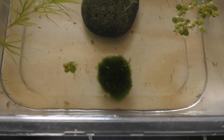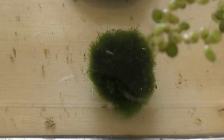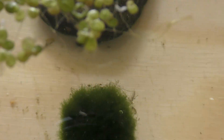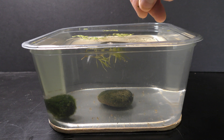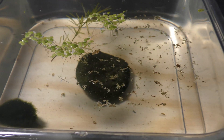Here you can see scuds of different sizes and ages dashing around. They made it through almost a week of delivery time in the box. I feed them a generous pinch of homemade fish food flakes. Uneaten flakes boost algae growth.